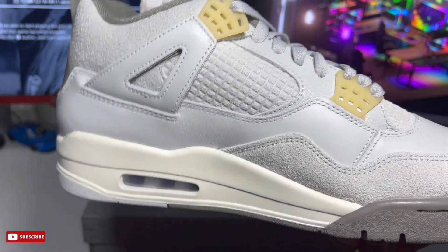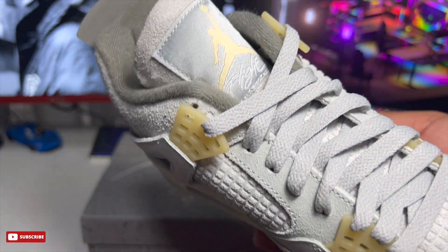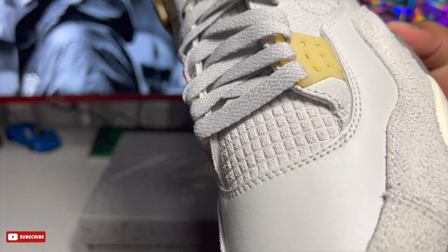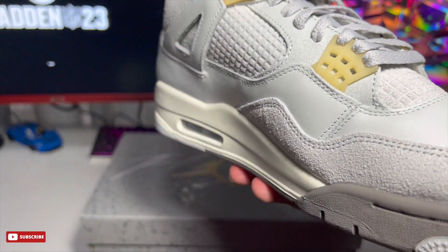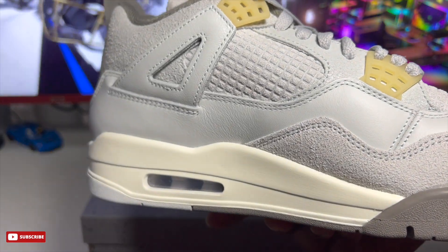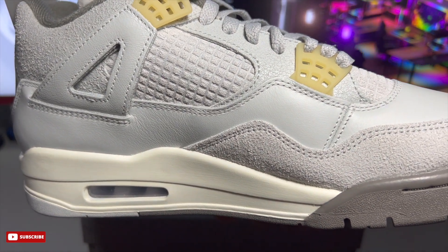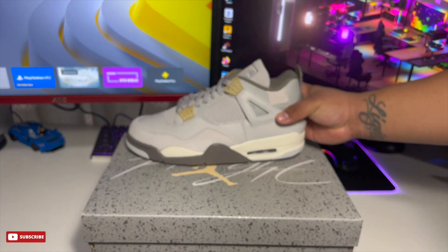Can't really say that too often, but can't blame them for this one. When it comes to resale value, surprisingly they did drop a bit — right now for a size 10 on StockX it's $262, last sale was $251. That's surprising, but don't be surprised when they shoot back up. I'm trying to secure a pair right now.